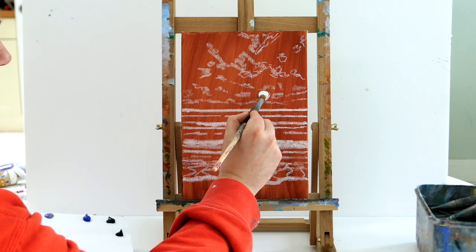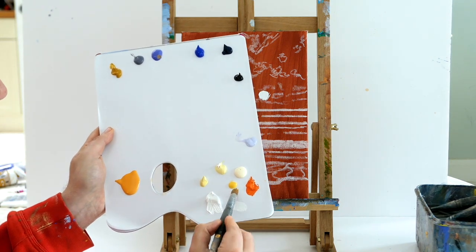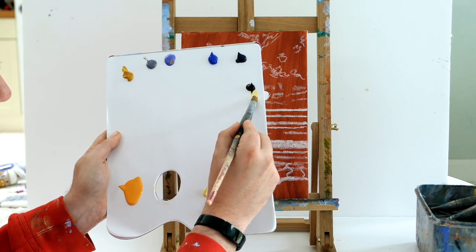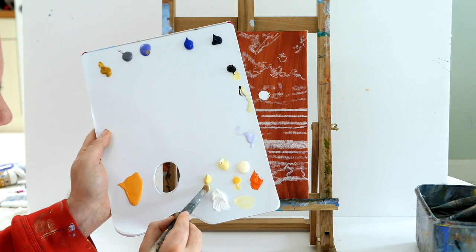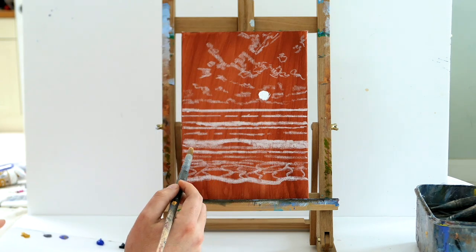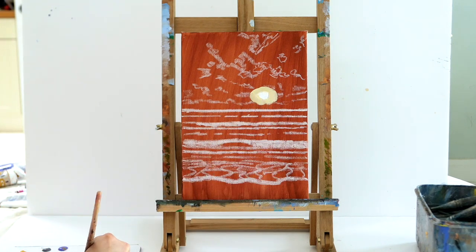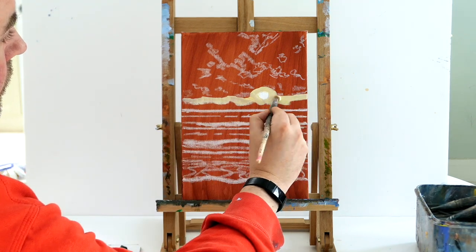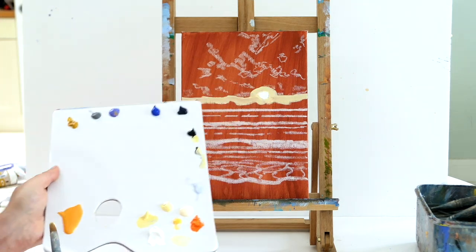I'm going to use some white to block in the sun and create a Naples yellow, which is white with a little bit of yellow and literally a dot of black. You should get this creamy yellow colour — that's perfect for creating heat around your sun. What we're going to do is create a light effect around the sun, block in our painting, and cover up some of that burnt sienna with this nice Naples yellow, creating a light colour on the cloud lines to highlight a light effect around the sun.